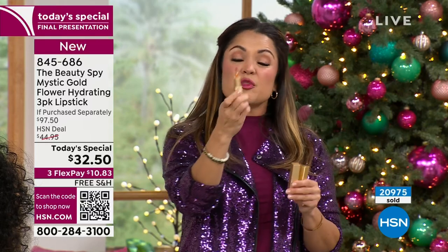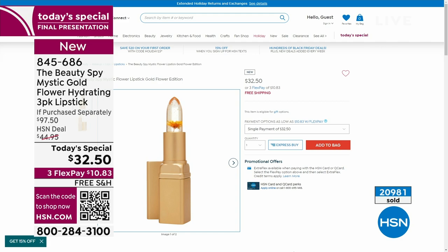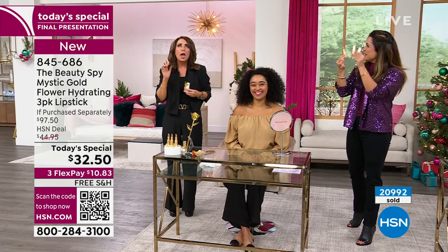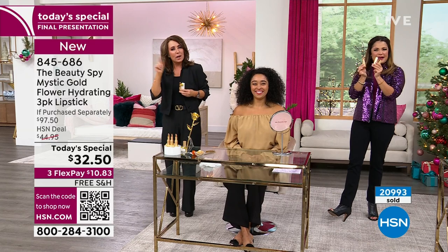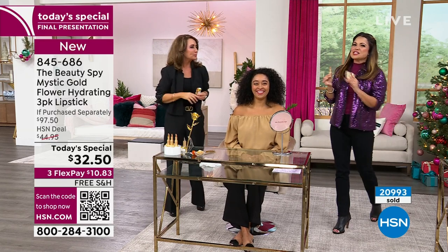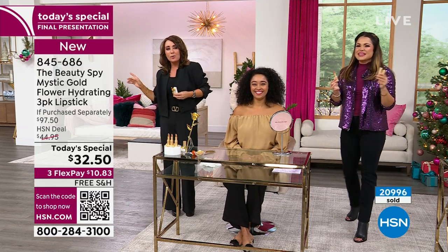Last chance. They're $32.50 for one — you'll still be able to go to hsn.com and grab it right there, but that's all you're getting. Today, what were you and Amy calling it? A bo-go-go? Buy one, get one, get one. A buy one, get three. A bo-go-go! We've never done a bo-go-go like this.